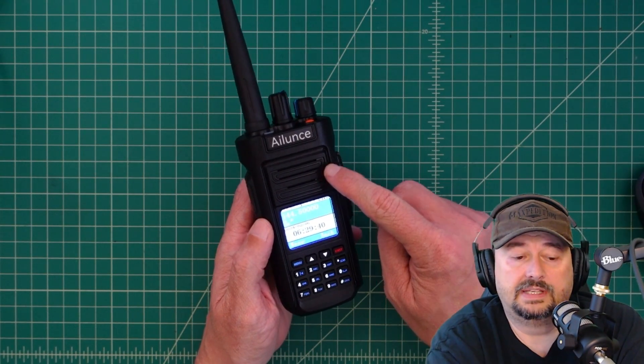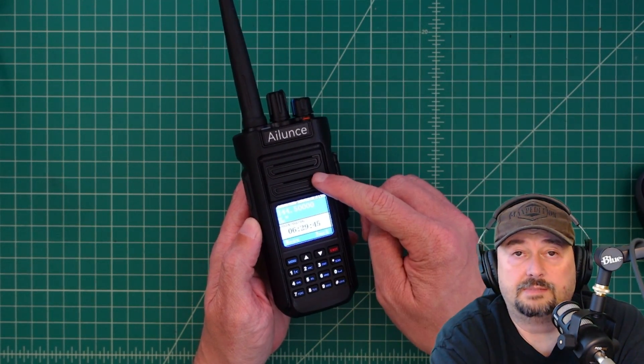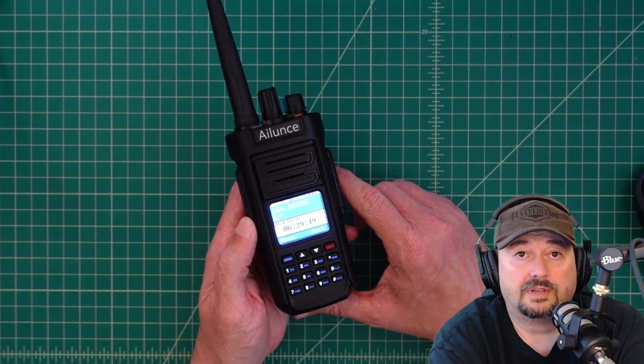iLoonz did contact me and asked if I would review this radio. I liked reviewing radios so I said yes. They sent this to me free of charge in exchange for this video review. If you don't like that you might want to go watch some CAD videos.